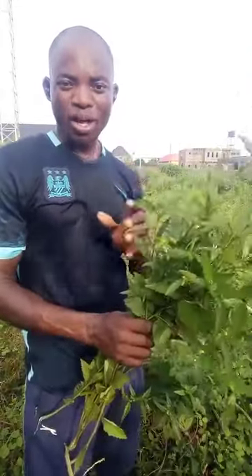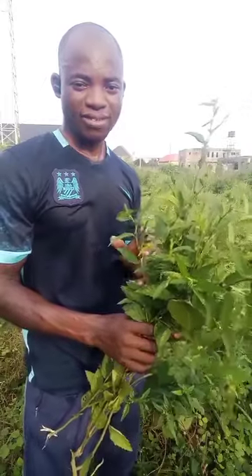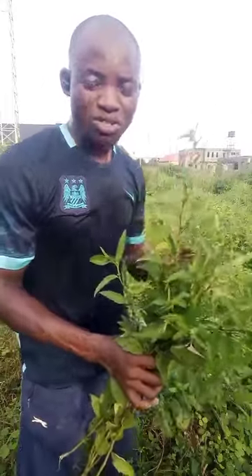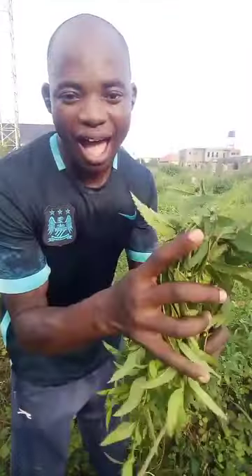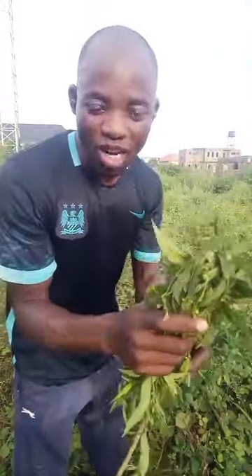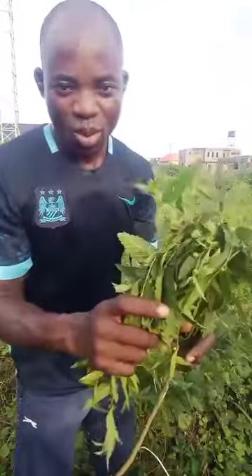This leaf you are seeing in my hand works for a lot of different things. It works for your pain, pains in the body, waist pain, even your joint pain, arthritis, different kinds of pain in your body. It's called Sida Akuta.